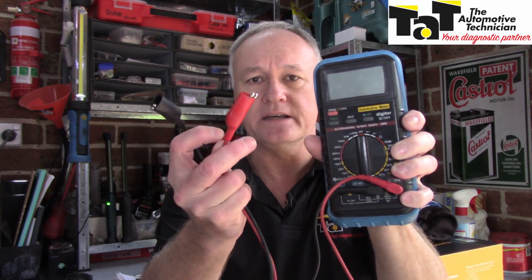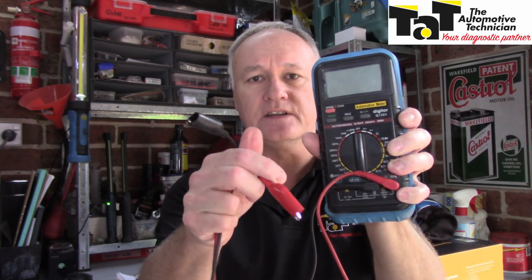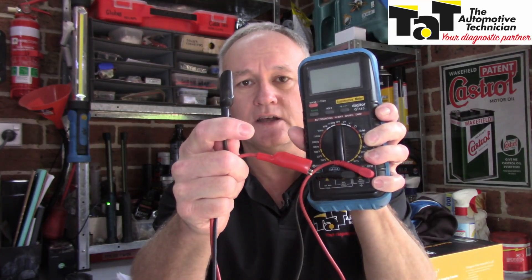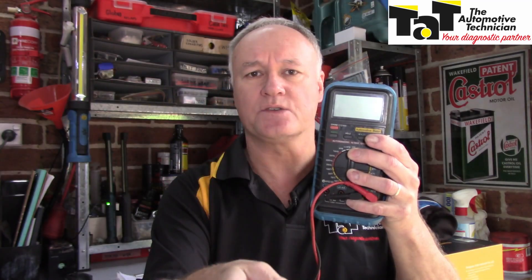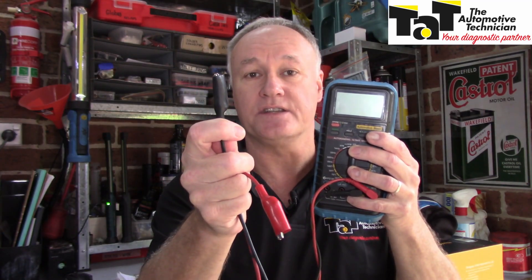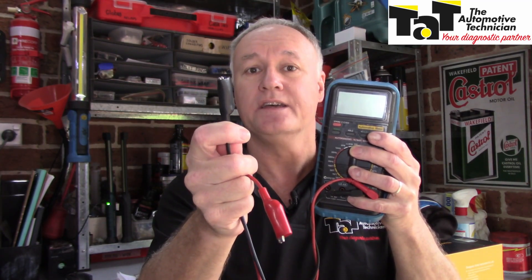When we look at the leads on our multimeter, we usually say this is the positive lead and that's the negative lead. But that's not necessarily the case — we're looking for a potential difference. This is our high point, this is our low point. If we put the red lead onto the positive side of our power source and our black lead onto the positive side of our load, we can now measure the potential difference on the positive side of the wire, therefore calculating our voltage drop.